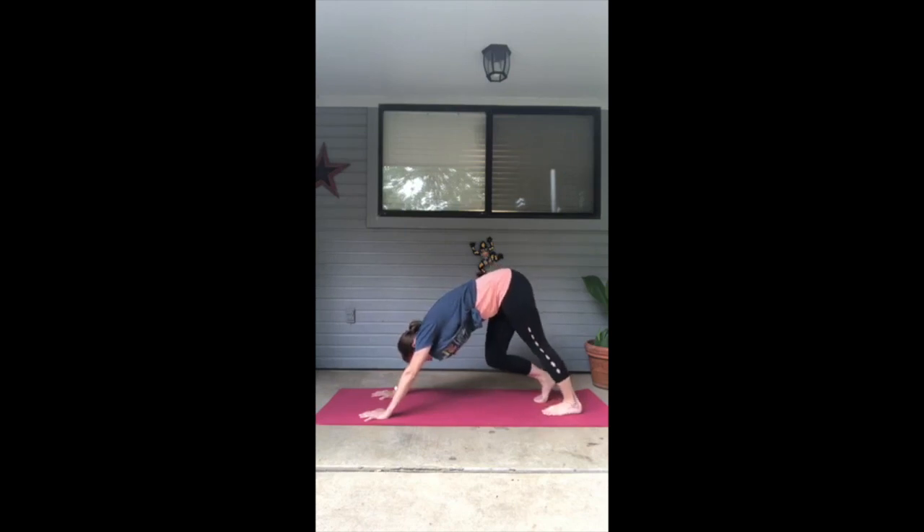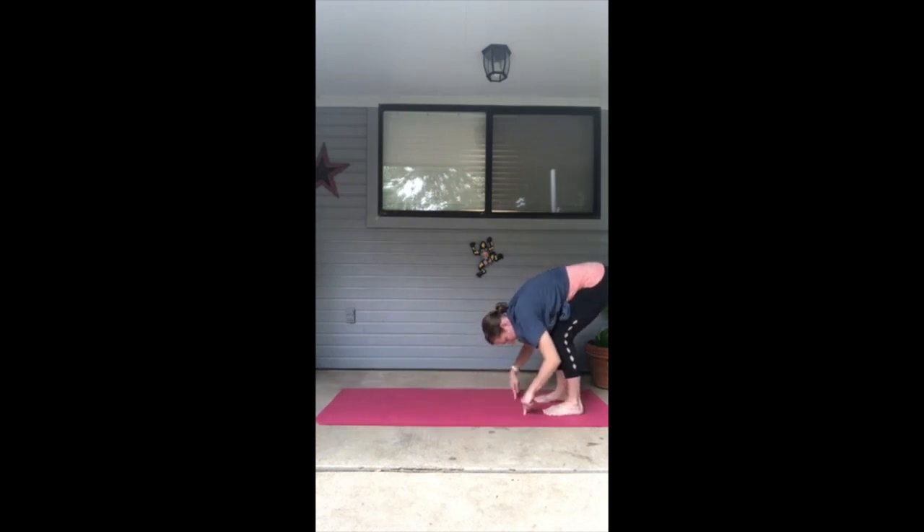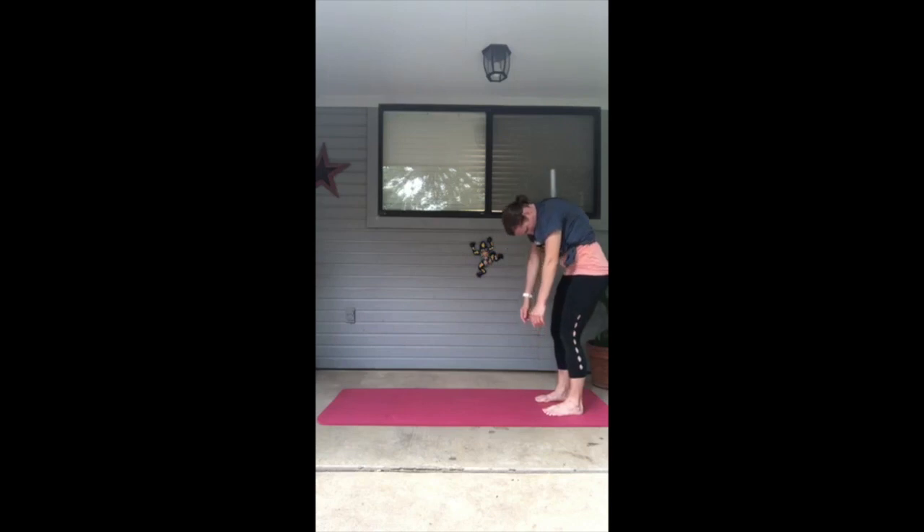Walk in your down dog. Then we're going to walk our hands into our feet because we've got one more set to do standing today. Roll up one bit at a time, roll the shoulders back when you get up.